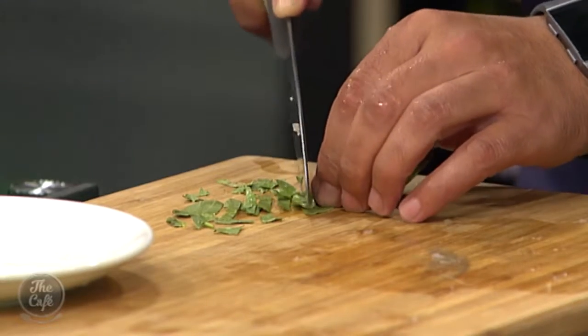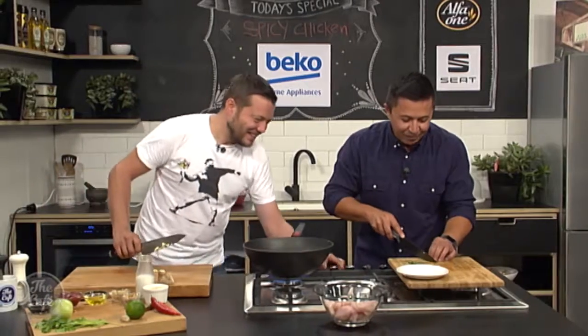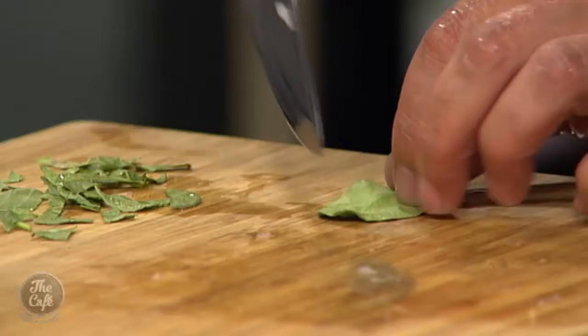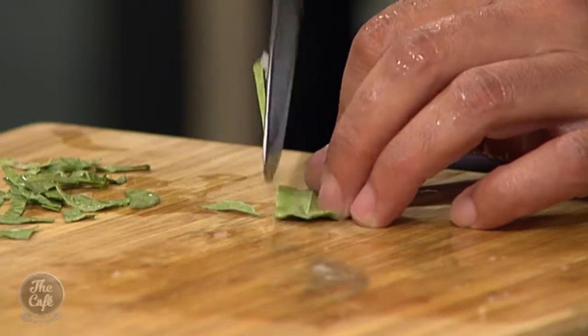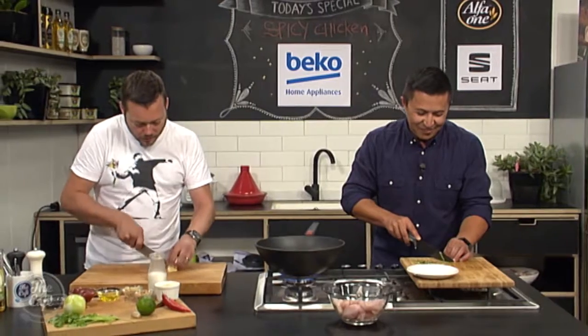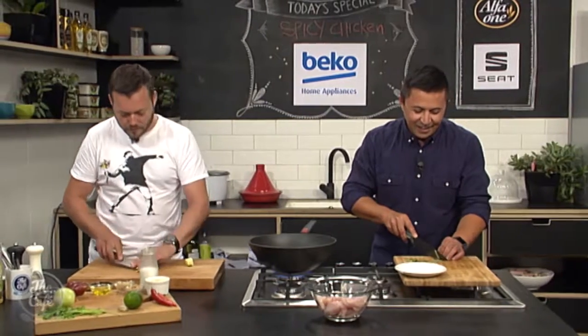It's all flavour — get it in. Just have to pick it out after. I'll go this way. Which is the best way to do it — go this way or that way? Yeah, you can go that way. Just watch your fingers. I'm not the best at cutting things, apart from shapes on the dance floor.